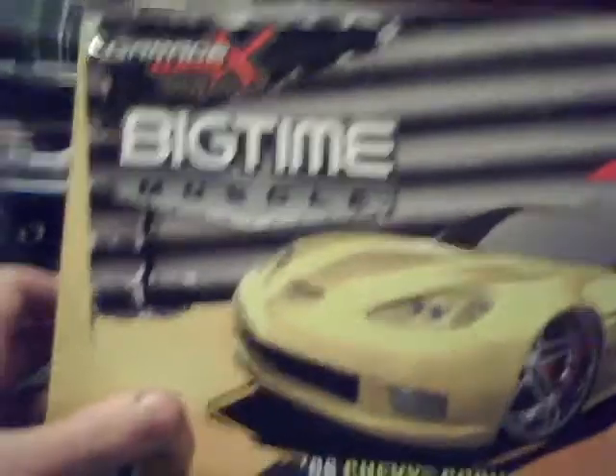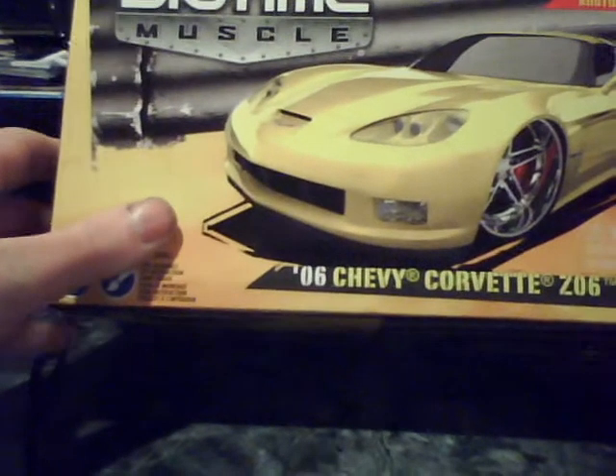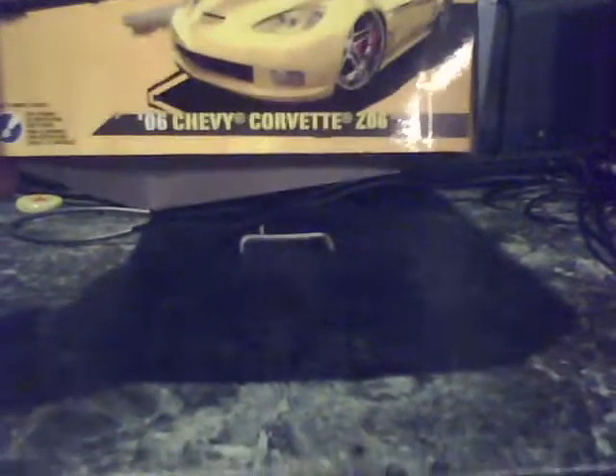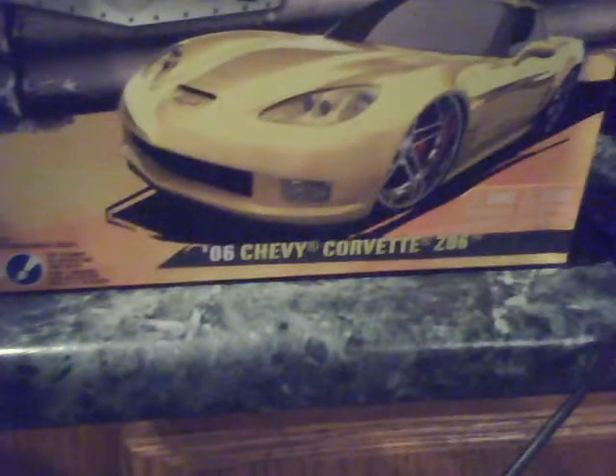And one more — the Jada Toys Garage Works 06 Chevy Corvette. This one looks like it's a real fun kit. I'm gonna make it like a D1 car — Formula Drift.